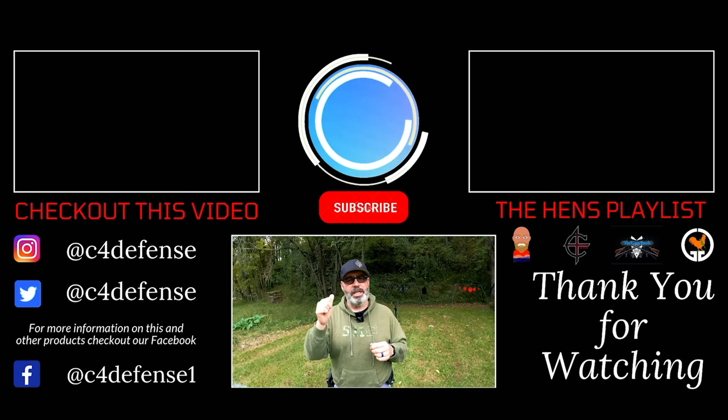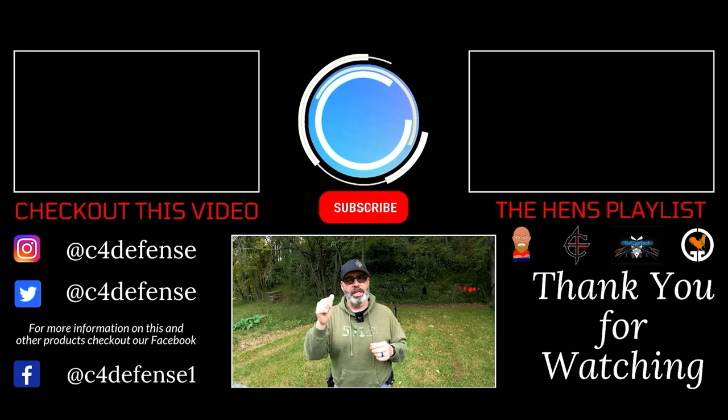Congratulations for making it to the end of the video. Smash that subscribe button if you like what you saw, give us a thumbs up, and leave us a comment. If you want to find out more information about this or other products, follow us on Facebook, Instagram, and Twitter. If you want to see videos from my buddies Gizzard Gary, The Gun Snob, and Obnoxious One, smash here. See you on the range.